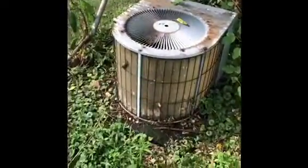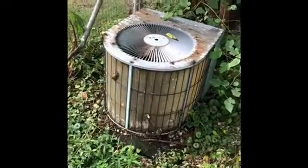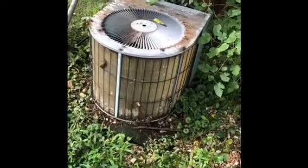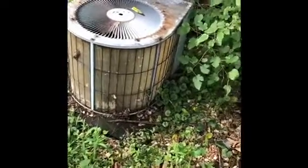Here's the outdoor condenser. We're gonna have to put a new pad underneath it to get it leveled out — probably bring a couple bags of dirt and some rock. We're also gonna have to replace the refrigerant lines. They run from the back of the unit and up the wall, and they are undersized, so we'll have to put new refrigerant lines in if we put a new unit in.